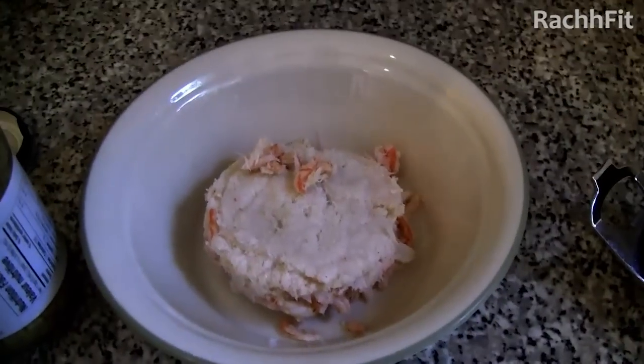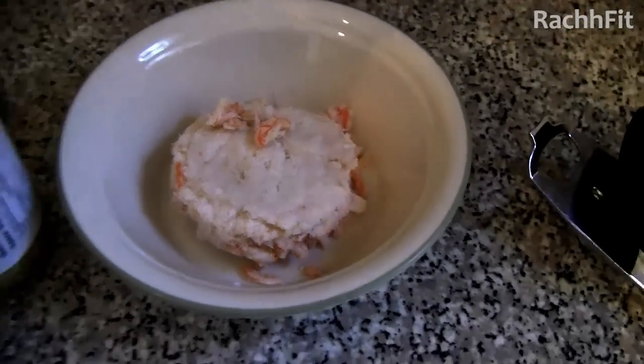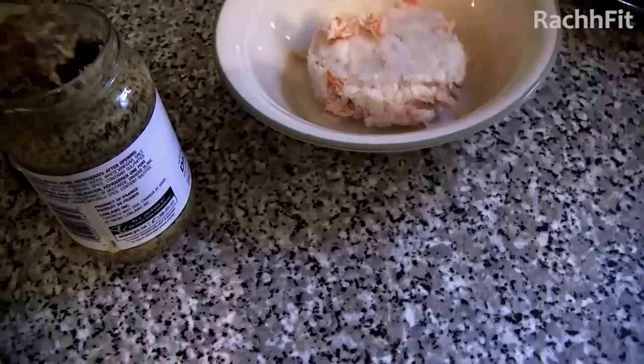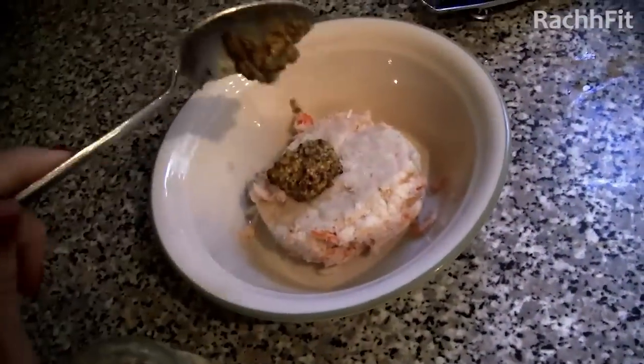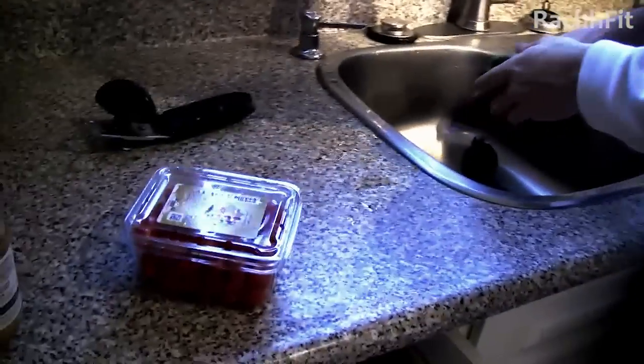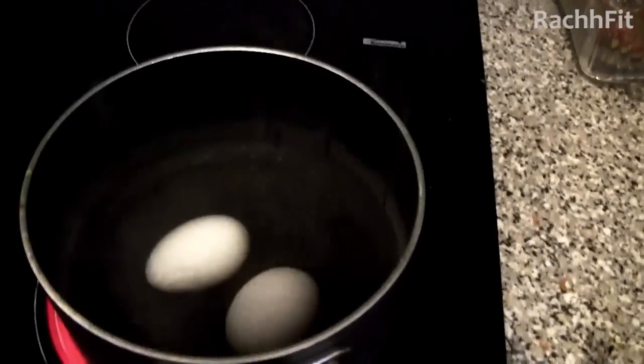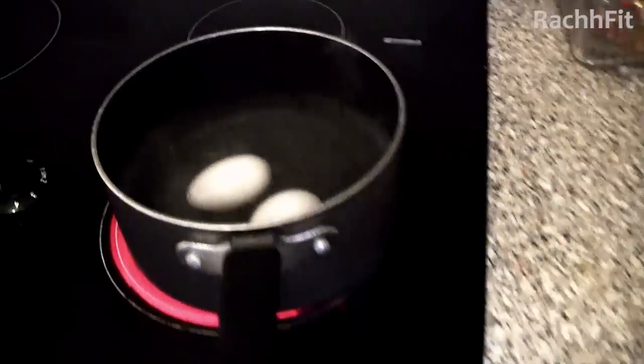First up, you want to take a can of crab meat. You want to take about a teaspoon or so of Dijon and add that to it. Chris is going to be chopping up some veggies — we have some tomatoes, some baby cucumbers — and we're also boiling two eggs to include as part of the salad.